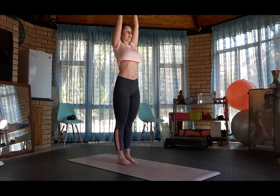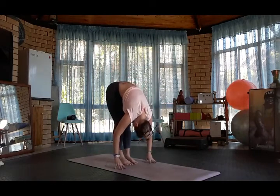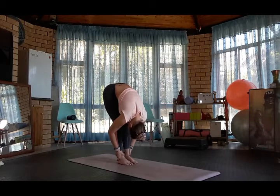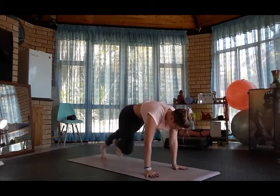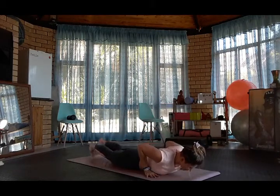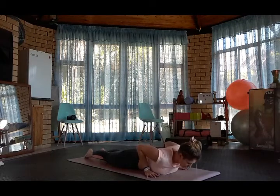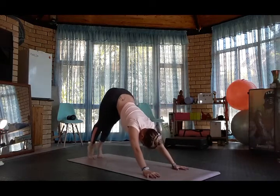From Tadasana, mountain pose, inhale Hastasana, exhale forward fold. Inhale halfway lift, exhale forward fold. Plant the hands, step back into plank.